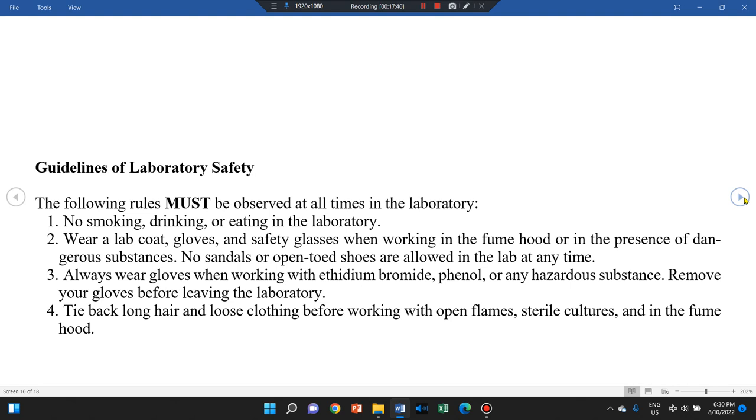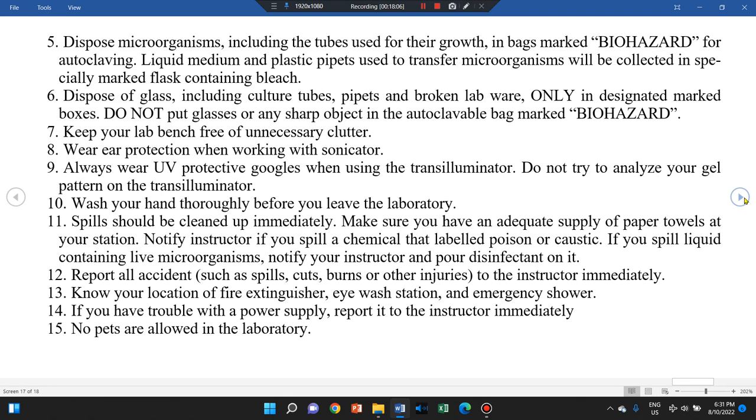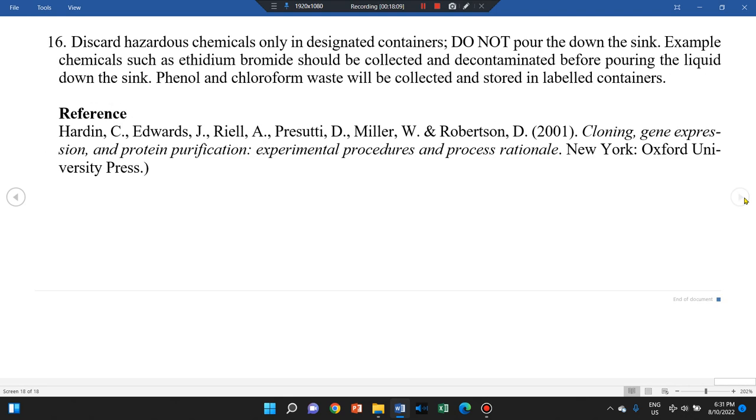There are safety measures you need to follow in the biochemistry laboratory. There will be a general briefing on laboratory safety, but safety and security are of the utmost importance in any laboratory practical. Please read the laboratory safety guidelines on your own before entering the biochemistry lab. That concludes this introduction to the biochemistry laboratory.